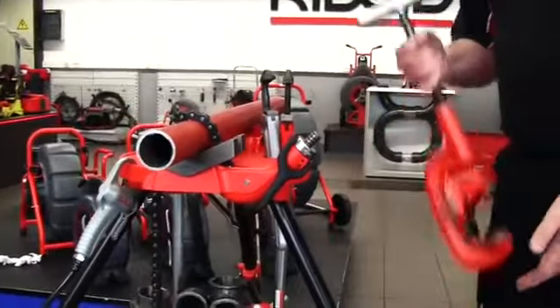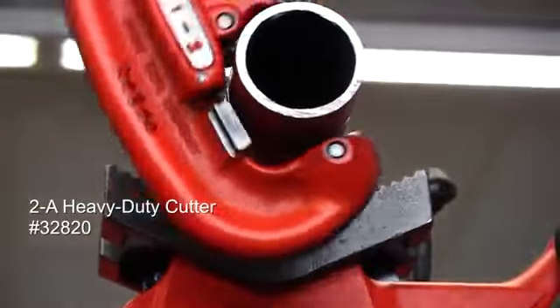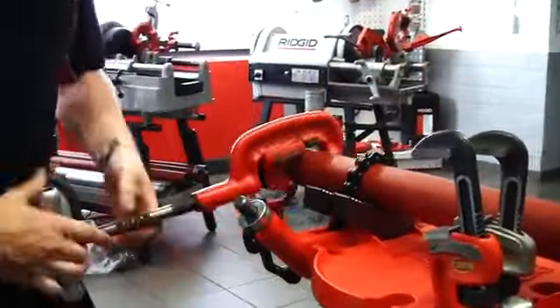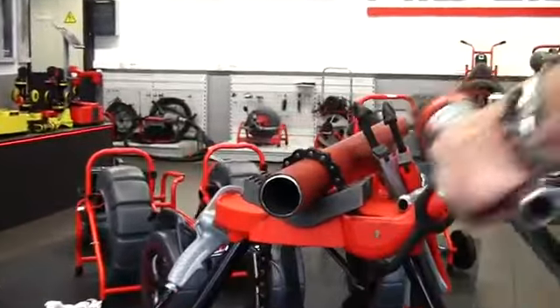So what we'll do first is cut the tube with a 2A cutter, designed for cutting steel pipe. It's a displacement cutter, so as you can see it's getting through this without too much effort. Now we've cut the pipe — as you can see there's a large burr inside the pipe.